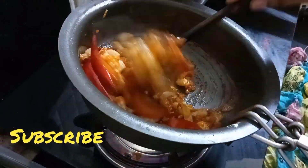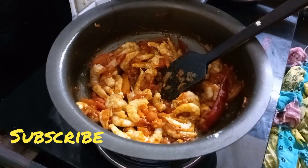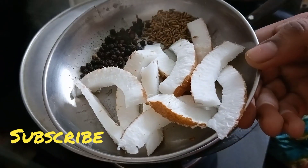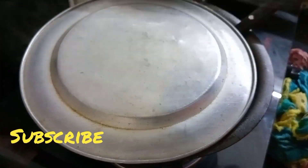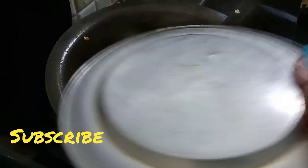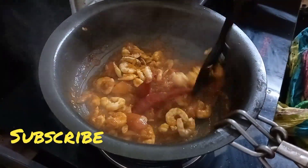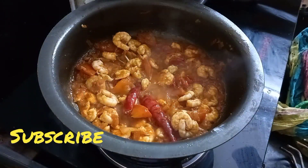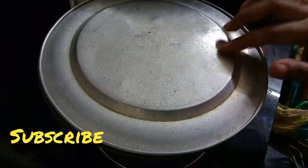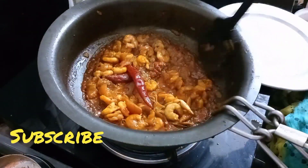Then pour out 7 cups of the sauce in order to make it very clean. This is a teaspoon of the sauce.